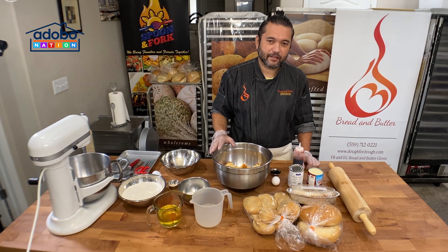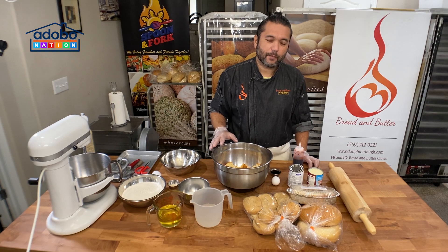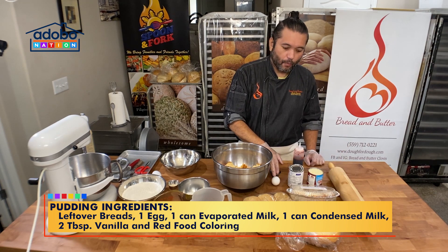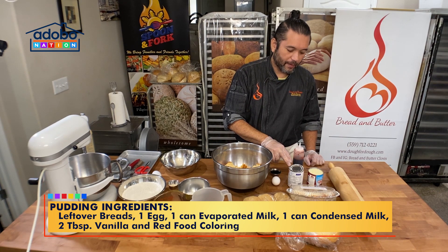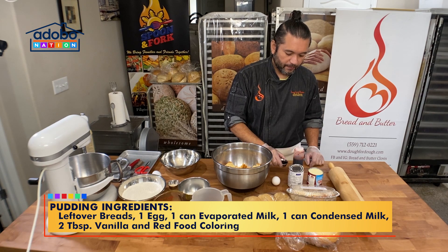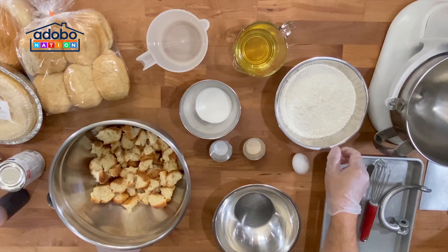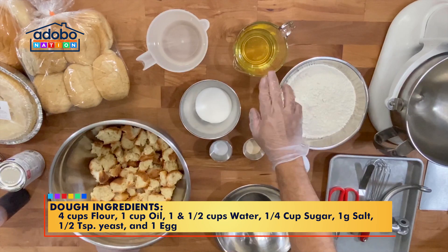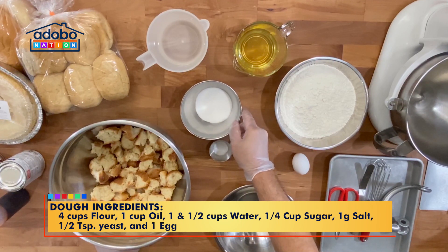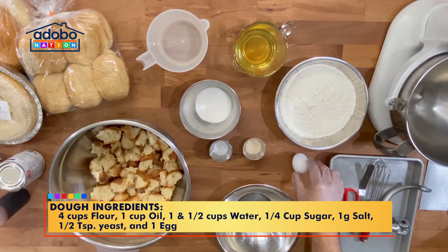There are two processes on making this bread: the pudding process and the dough process. First, the pudding process. Our ingredients are leftover breads, one egg, one can of evaporated milk, one can of condensed milk, two tablespoons of vanilla, and drops of red food coloring. For our dough process, our ingredients are four cups of all-purpose flour, one cup of oil, one and a half cups of water, one-fourth cup of sugar, one gram of salt, one half teaspoon of yeast, and one egg.